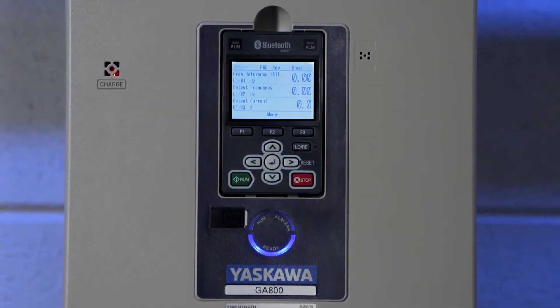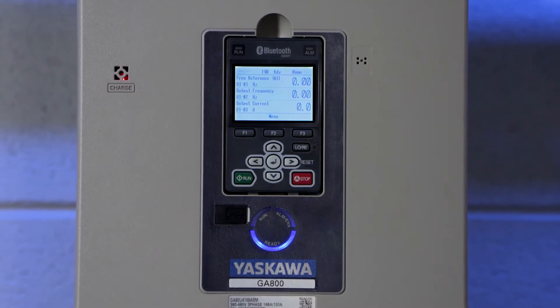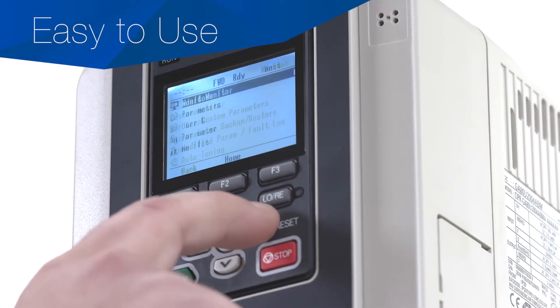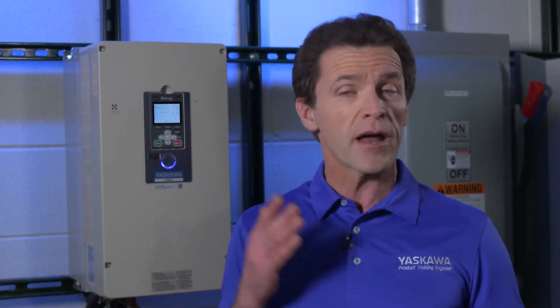Now, just because the GA800 is a sophisticated, all-purpose solution for your variable speed needs doesn't mean it's complicated to use. With a wealth of programming, monitoring, and troubleshooting features, the GA800 makes the complicated simple. To program and set up your GA800, you can use the product's keypad, your mobile device, or your personal computer.